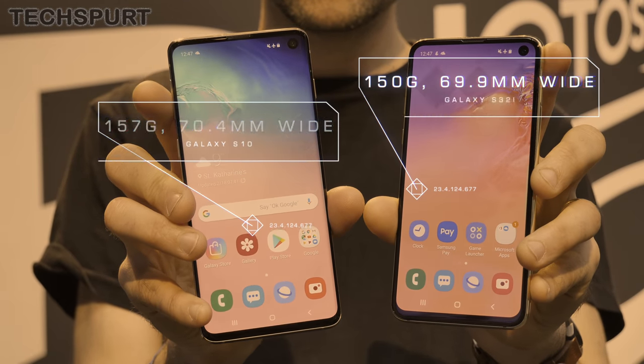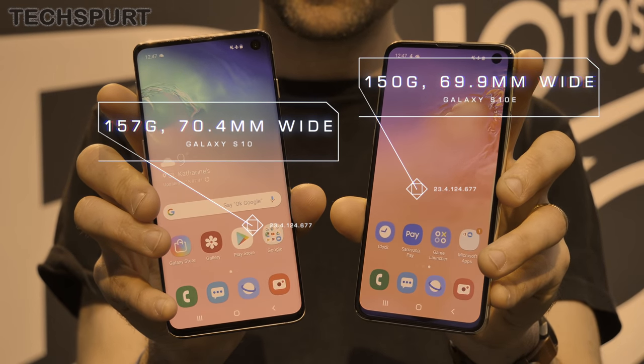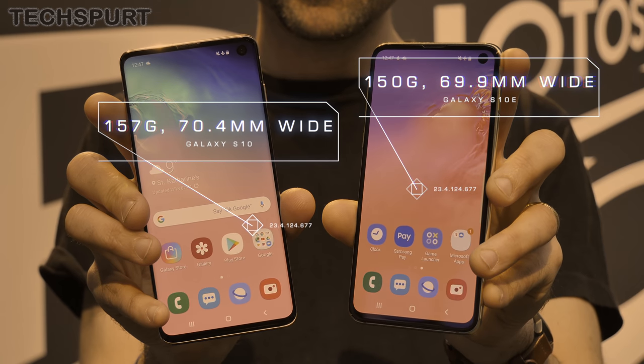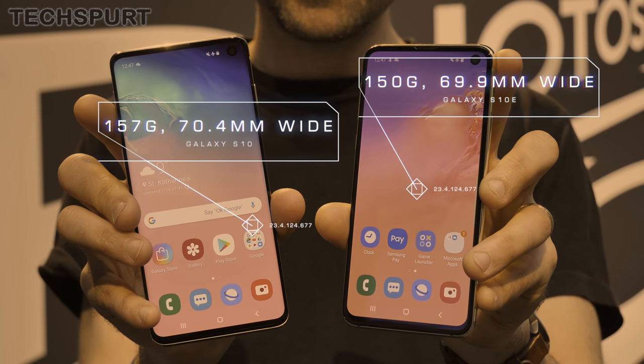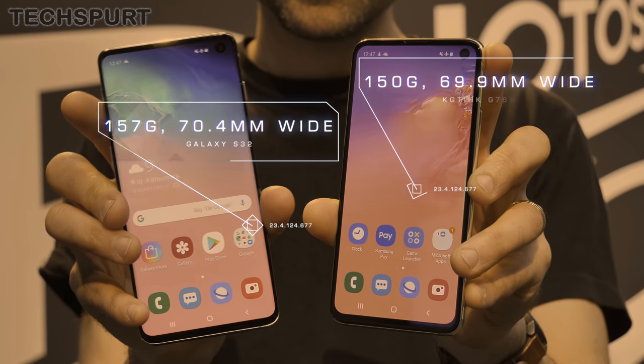Starting with the weight: the S10e weighs 150 grams versus the 157-gram Galaxy S10. The S10e is only slightly wider than the S10 as well, at 70.4mm versus 69.9mm. As for thickness, they're both a shade under 8mm.